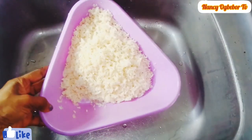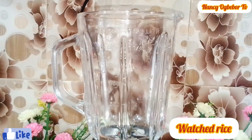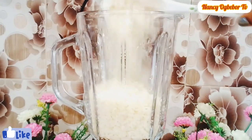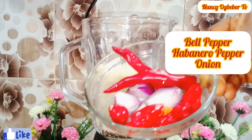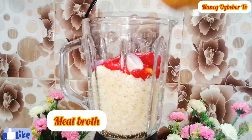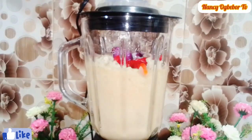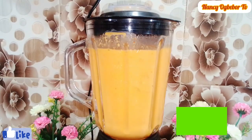After washing, next we'll blend, so I'll transfer my washed rice into my blender. If your blender is not strong, I have two methods here. I'll be adding habanero pepper, bell pepper, and onion. Next I'll add in my broth — any broth you have, you can add it; this will give the moi moi a good taste. We're gonna blend this until it is very smooth.